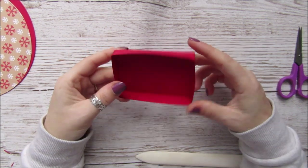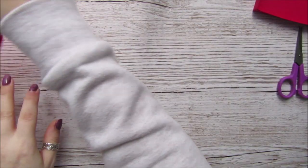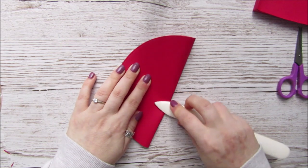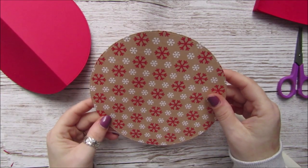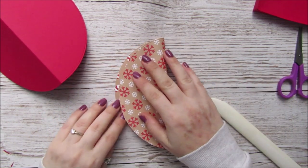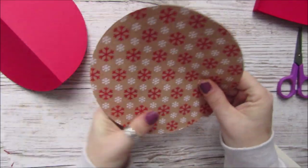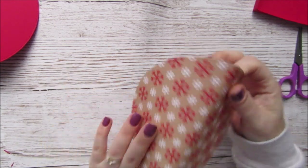We'll basically end up with this small little tray. Now, for the circle for your bag we need to half it, so I'm just going to fold it in half. Then I'm going to do the same for the layering piece — fold that in half too. I want to make sure I get it folded with the pattern even, because otherwise it can look a little bit wonky.